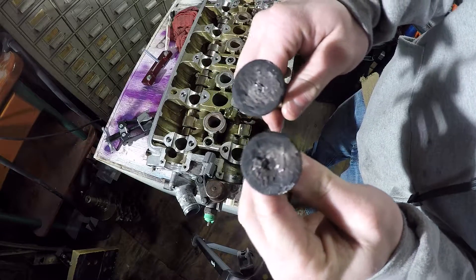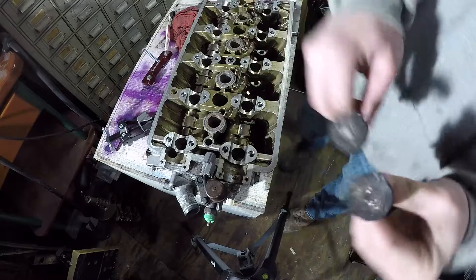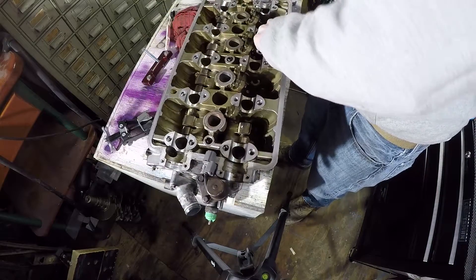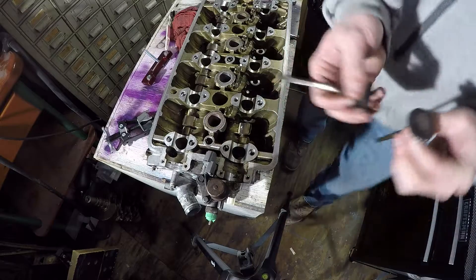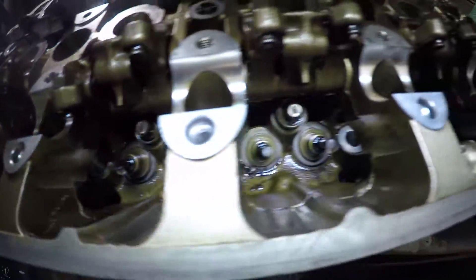And this is the exhaust side. These aren't looking too good — a little gummed up. That don't look too bad. So in this one we got the valves out and the springs. All these got the springs out.